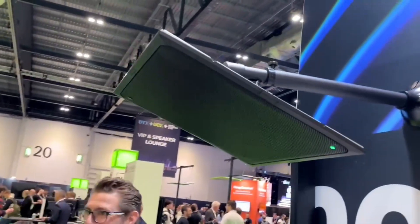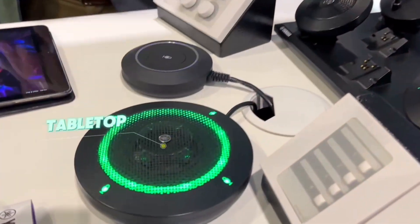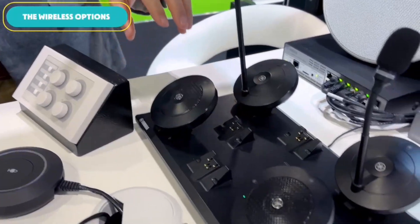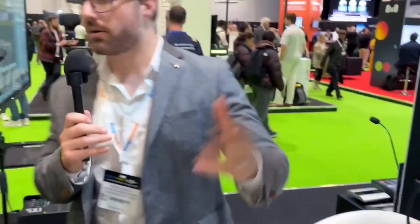You can scale this up or down. We have things like the ceiling microphone here for larger spaces — each one will cover up to around 50 metres squared. Or you can go down to the tabletop microphone here, which gives you a 3-metre pickup radius. We also have wireless options — a couple of boundary tabletops and a couple of goosenecks. You can mix and match these. We see the ceiling mic used quite a lot in town hall-type spaces, mixed with goosenecks for top table speakers, while the ceiling mics handle audience questions.